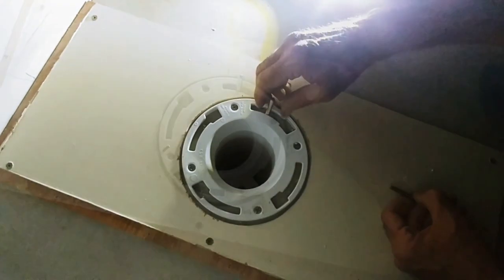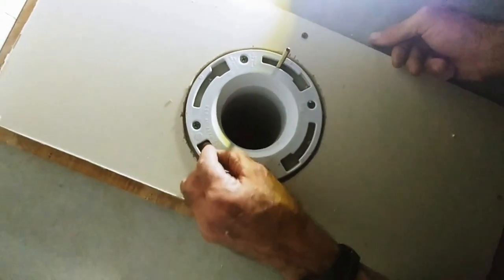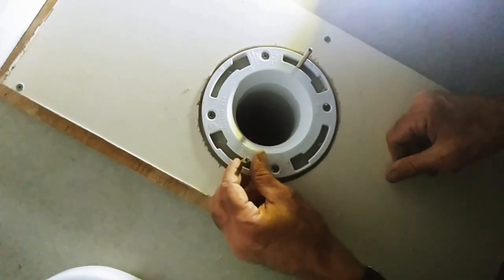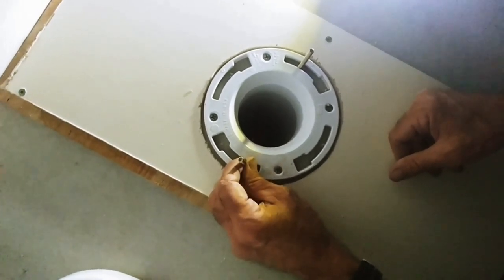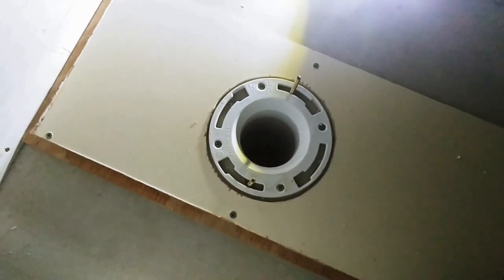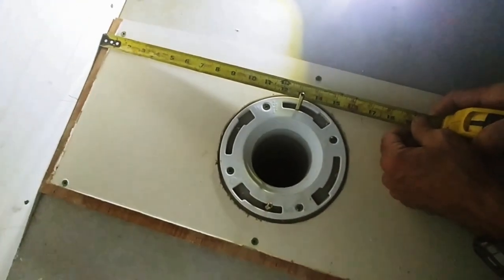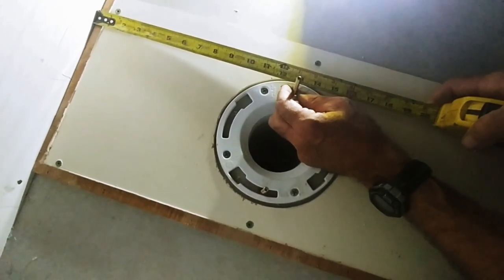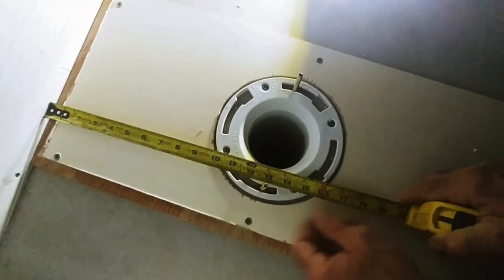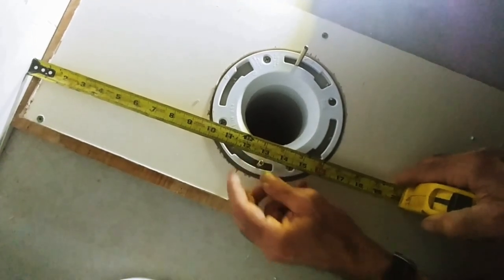Closet bolts - they have an oblong shaped head on them. They're made to slide in these grooves right here, and then come down. That way when you go to tighten them down, it turns crossways. Now when you get this set, you want to take your tape measure and measure against the back wall. The standard toilet is supposed to be 12 inches off the wall. We went 13 because we're going to be putting three-quarter inch siding on the walls. Once we get these set at 13, we have them set.